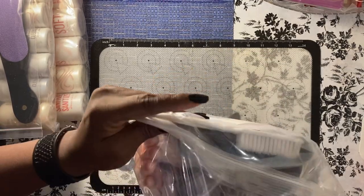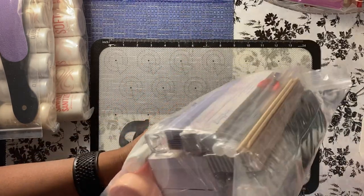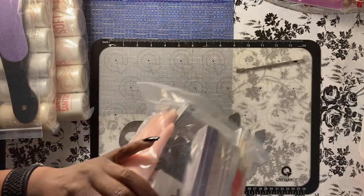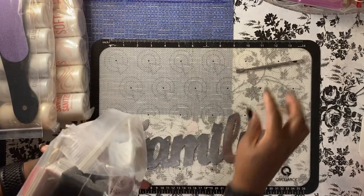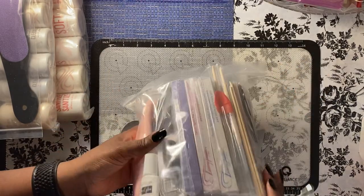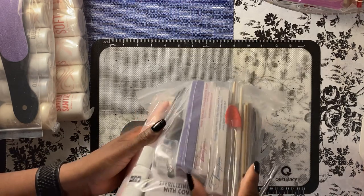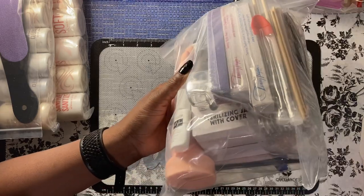A pedicure brush, and I can't tell what's in these two boxes. Oh, a sterilization jar.